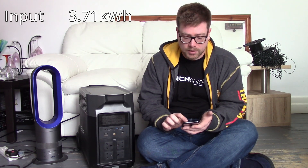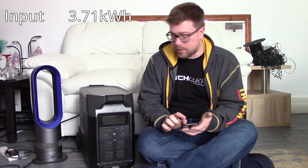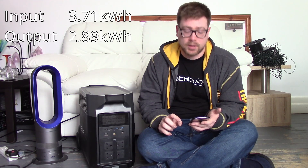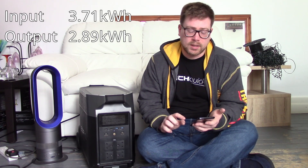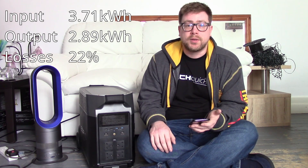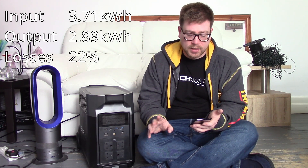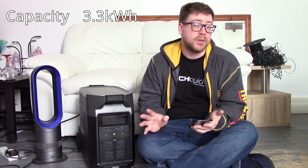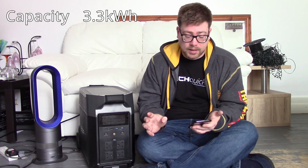The numbers are in, and unfortunately I missed the time when the Delta Pro fully recharged. The input from the mains came to 3.71 kilowatt hours, and the output from the battery to the AC load — the heater — was 2.89 kilowatt hours. That means there's a loss between input and output of 22%. So the mean average of input and output is 3.3 kilowatt hours. We've lost roughly 300 watt hours in the year.